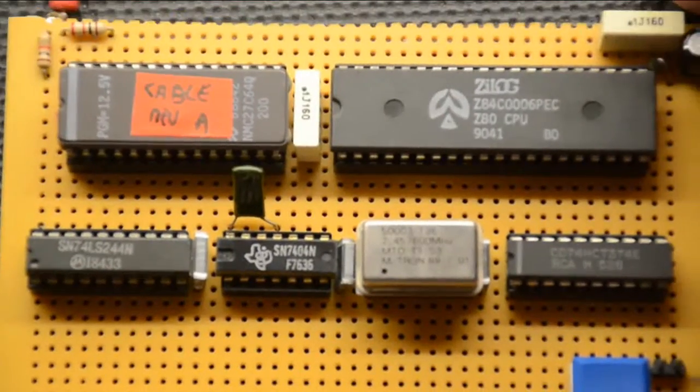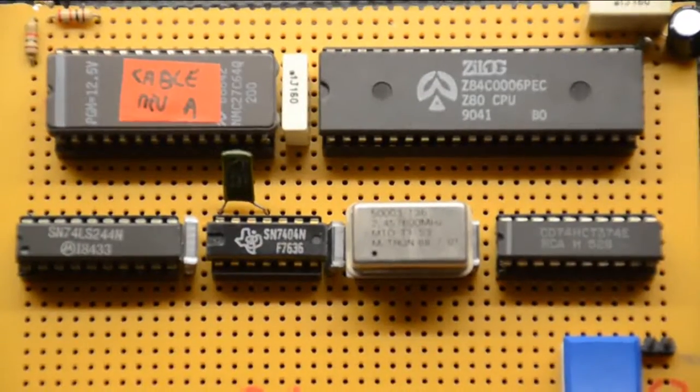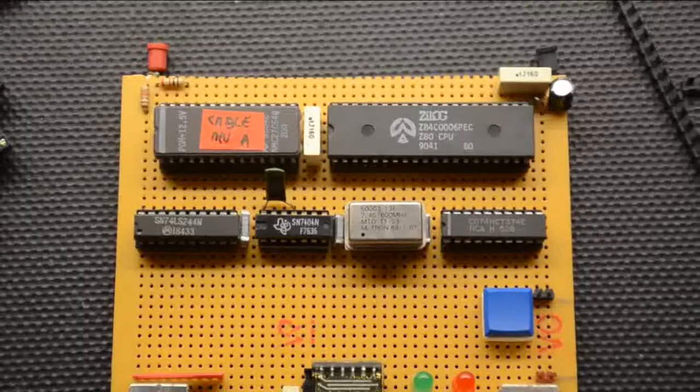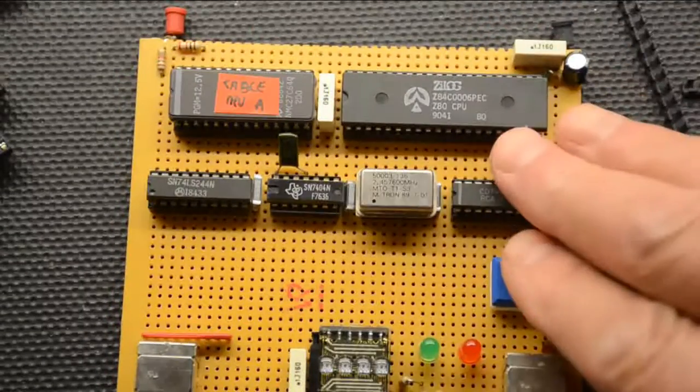Now this is the smallest processor board which I have kicking around, and as you can see quite clearly that is not a 6502 - it's a Z80. I'm simply showing this one because it's the smallest board I can find.